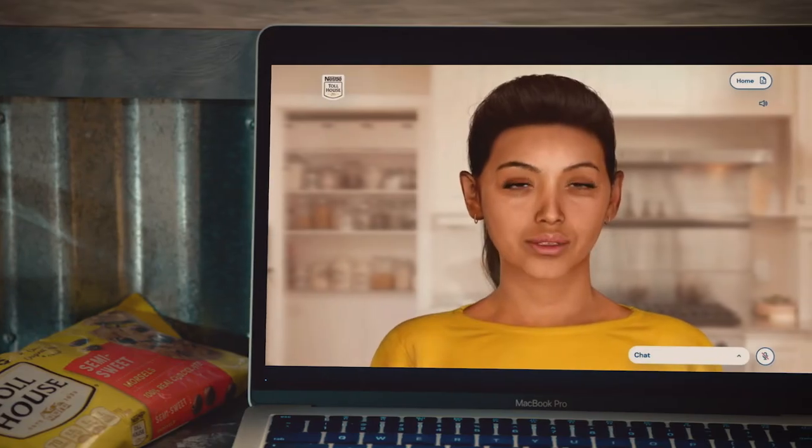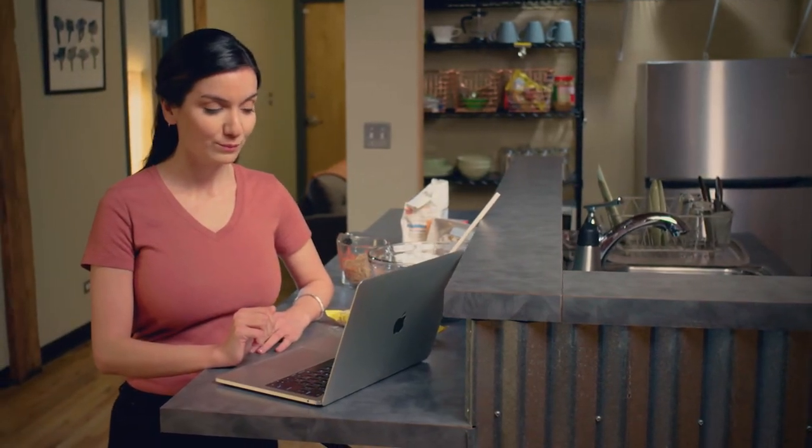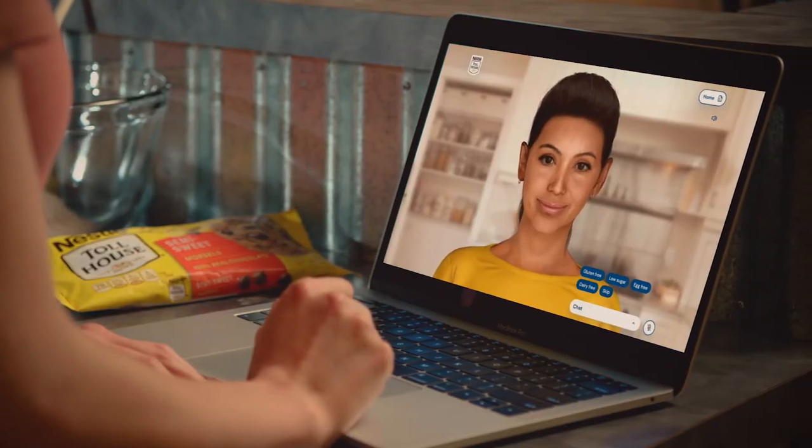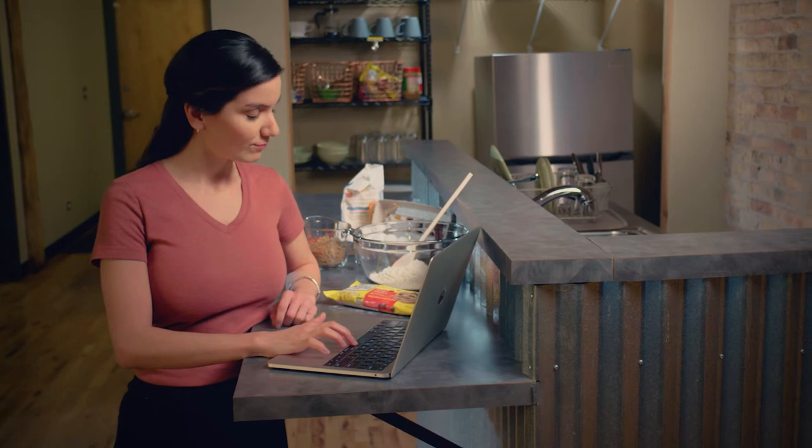I'd like to customize my cookie. I really think you're going to like putting your own spin on the classic recipe. To begin, let me know if you've got a dietary preference. I'd like to do gluten free, please. No gluten. Got it. How do you like your cookie? Thin and crispy.